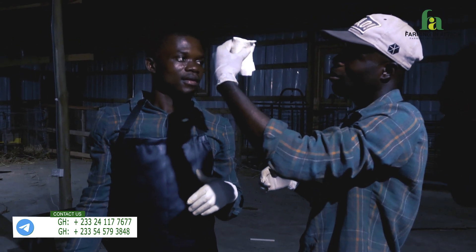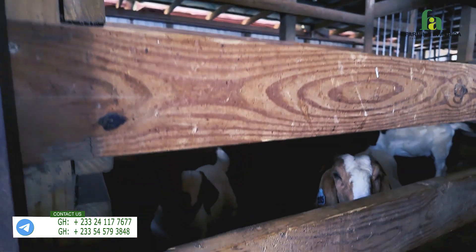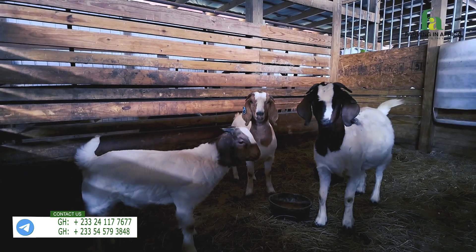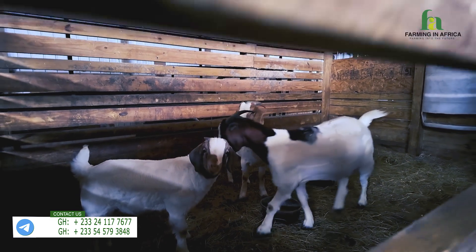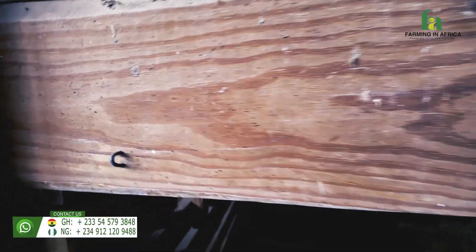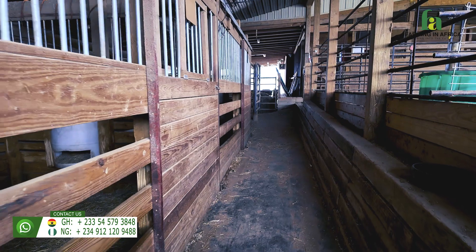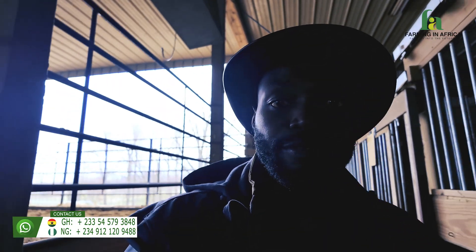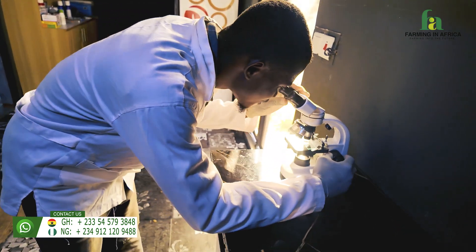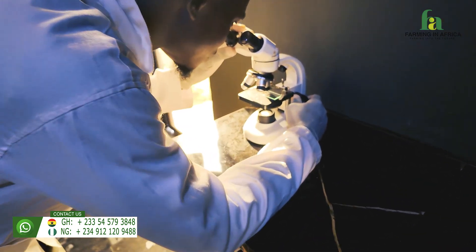I'm here to see this amazing work for myself — to see what is possible so we can take this technology and knowledge to Africa. These are Boer goats, and they were all produced through embryo transfer. Look at those beautiful baby goats — the structure alone is amazing. I'll be at this farm for about two more days, then go back to Chicago and head back to Ghana. This is a short but very important trip, dedicated specifically to AI and embryo transfer, and I'm very happy with what I've learned so far.